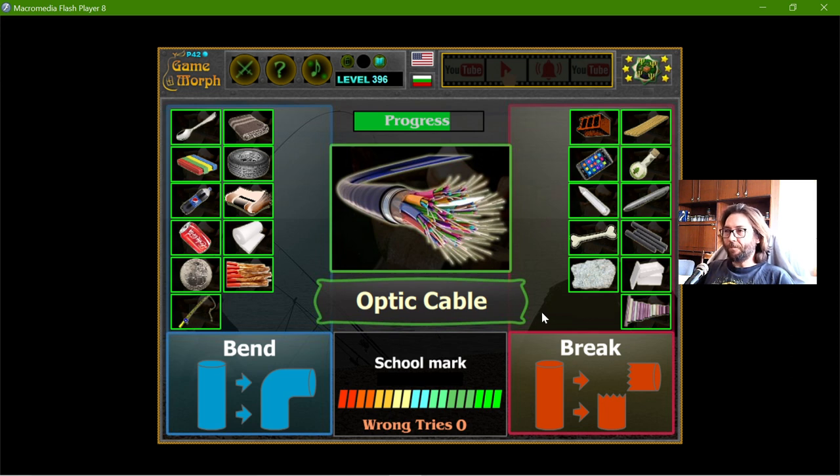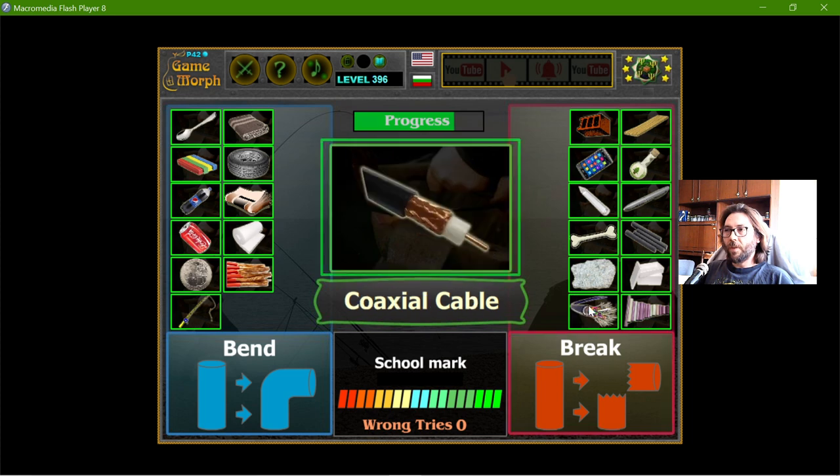The optic cable — this is tricky. Although the optic cable can be bent, I think the optics inside are pretty breakable. So I will place this one as break. This is just to know that I have to be careful with optic cables — they are not that flexible. But this one is flexible.